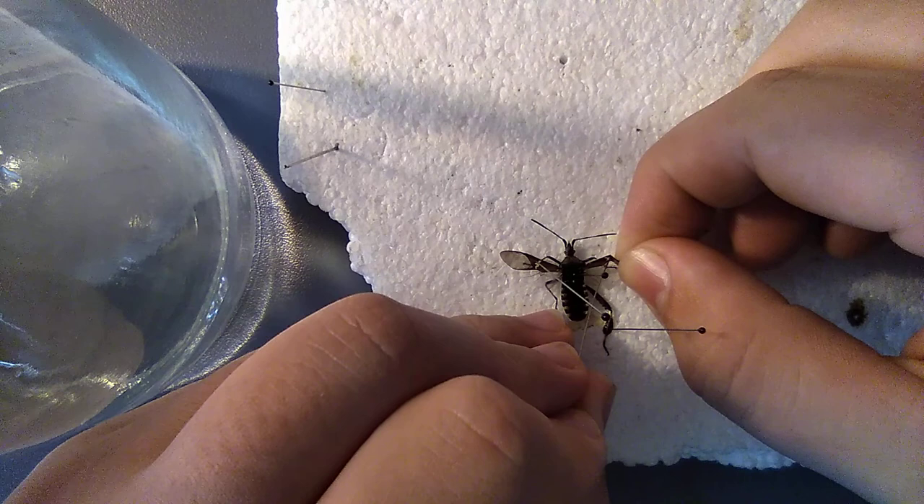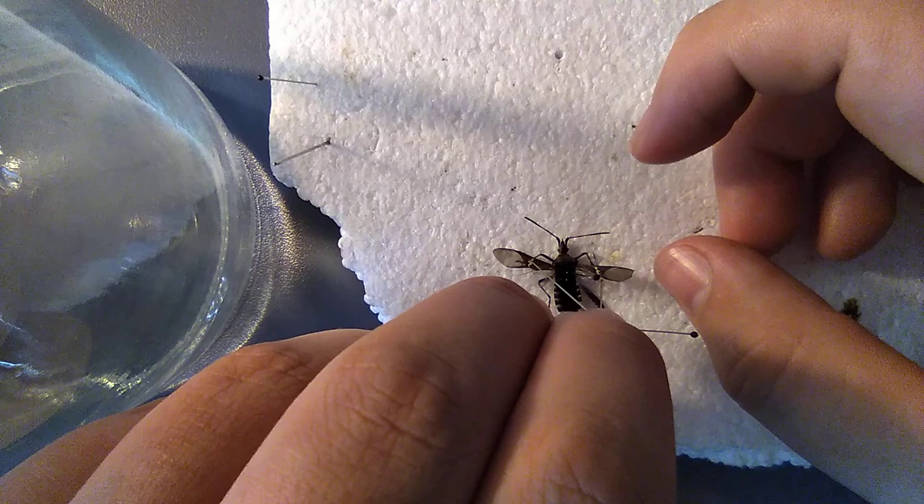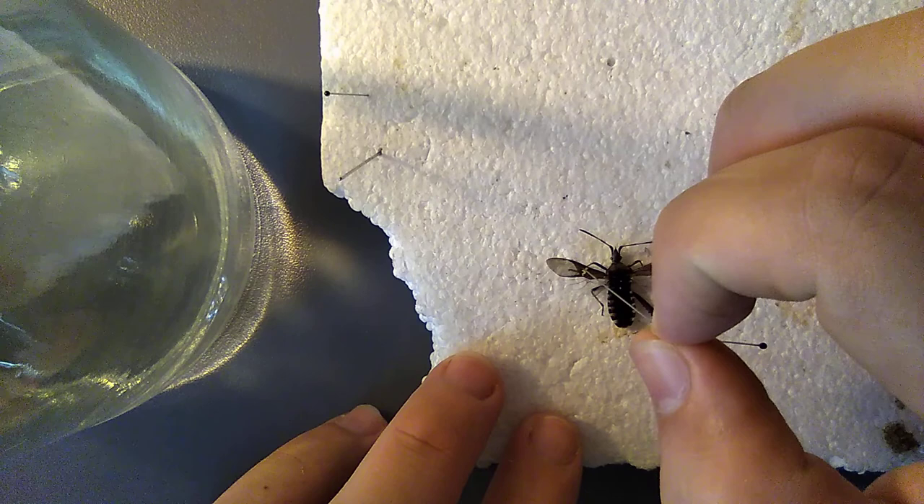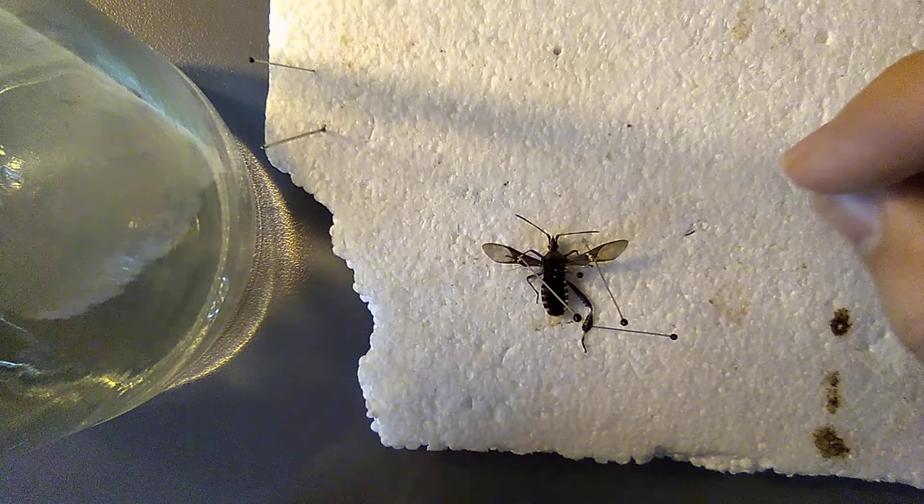I've seen a lot of specimens where they pinned the wings separately and didn't hook them. That actually kind of triggers me because that's not how they work.